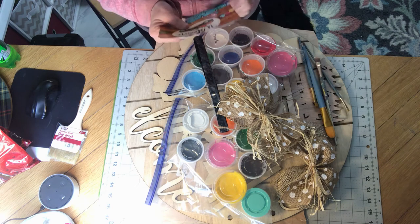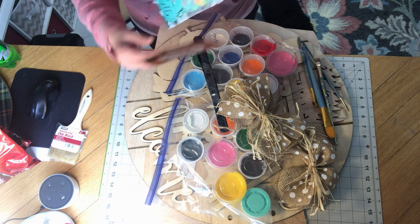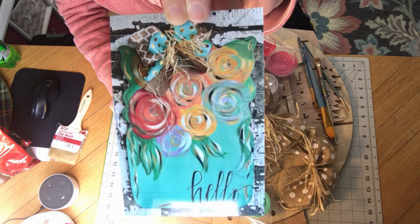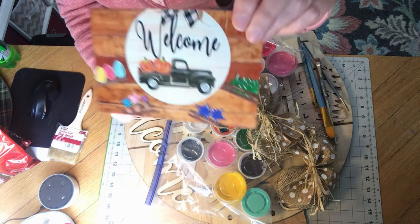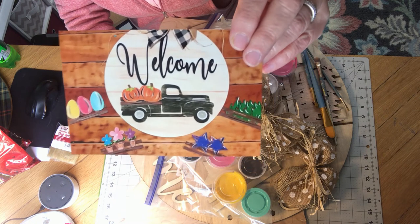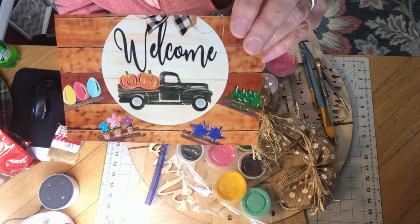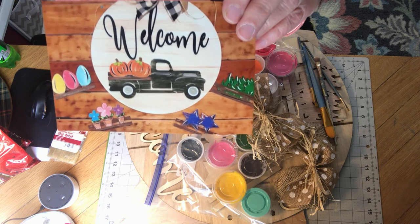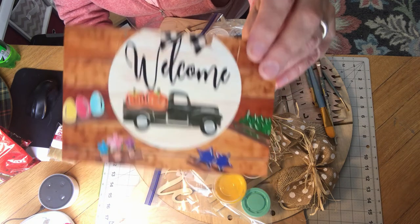Let me show you what I'm talking about. Here's the pictures of what they kind of look like. This one is like a mason jar but it has some little flowers painted on it and it says hello. The second one is like a little round wooden shiplap with 'welcome' and a little truck. It has velcro in the back of the truck and it comes with different little pieces that you can attach to it for different times of the year.